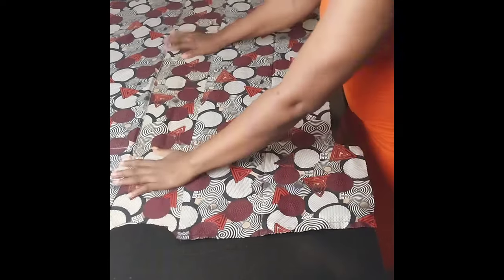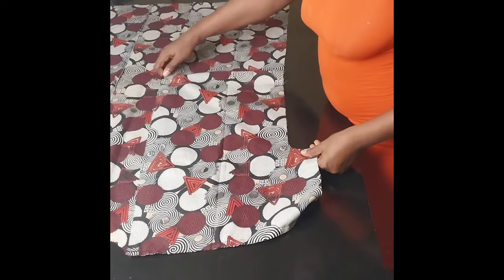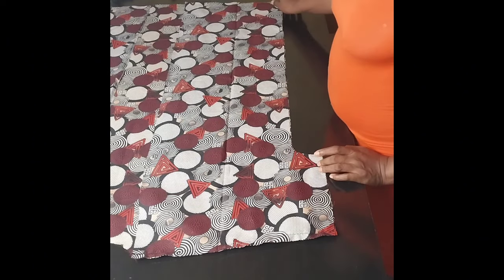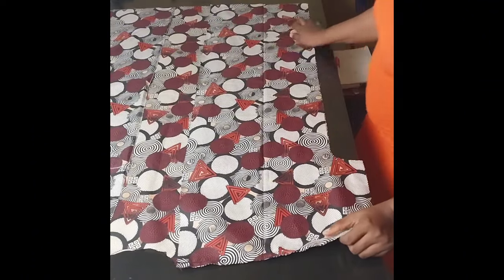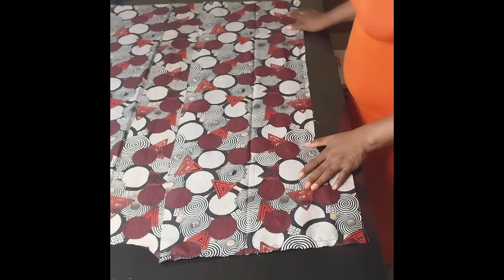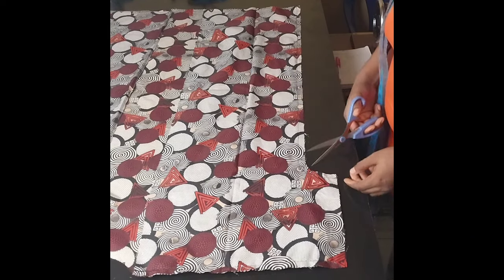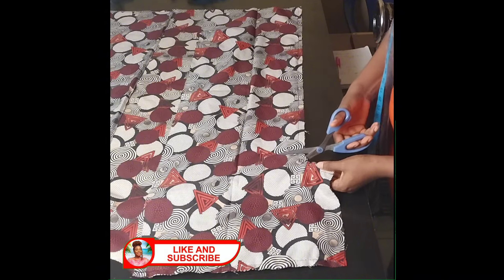The next thing I'll do is stitch the sides together. I'll arrange it well and run a stitch from the sleeve down to the end. I'll do the same thing to the other side. After stitching the side, go ahead and notch the underarm so that the sleeve will relax — just a little notch, but be careful not to cut into your seam.